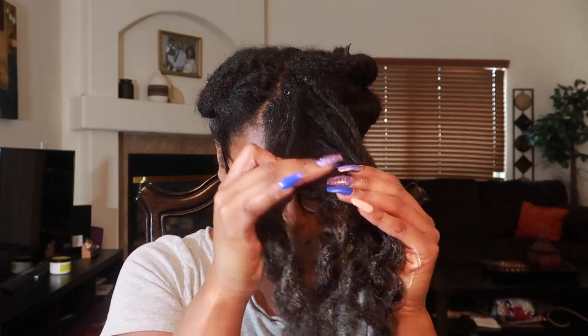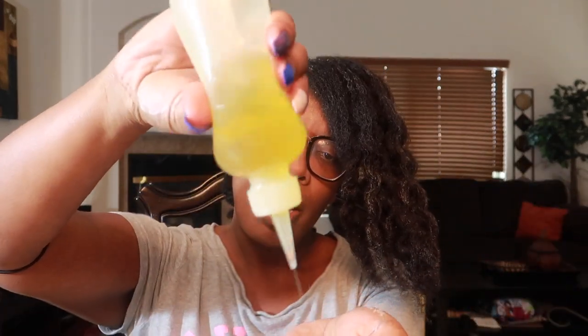Working it from root to ends, bringing that all the way down. Then I have an oil mixture — about six or seven different oils with the primary base oil being sweet almond oil, and I even have a little bit of fenugreek oil in there.